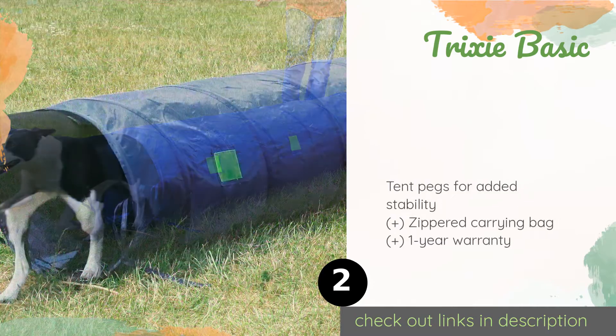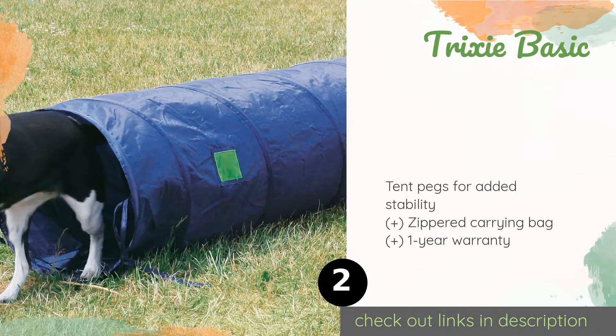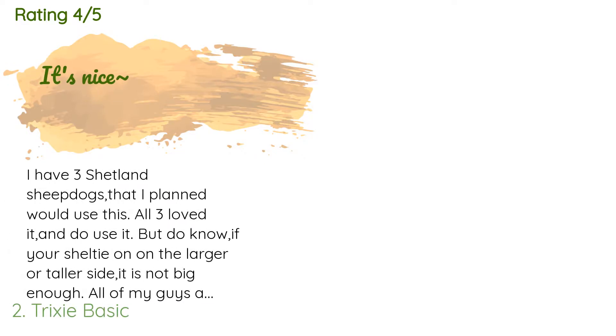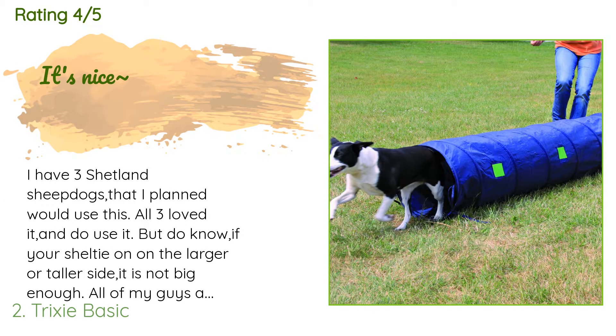The second product is the Tricksy Basic. Give your pup a great head start with his physical training by setting up the Tricksy Basic in the backyard. It's not too short at 7.5 feet long, and its durable nylon interior will withstand the rigors of almost any energetic animal. This product is available on Amazon for $28 — check out the link in the YouTube description below. The average rating is 4.3 stars with more than 92 customer reviews.